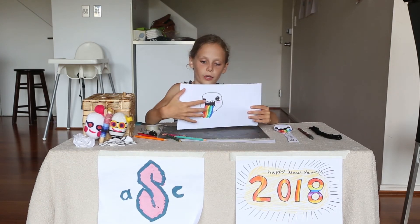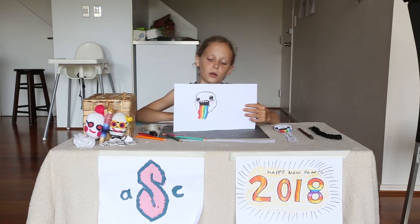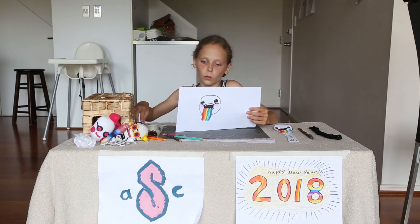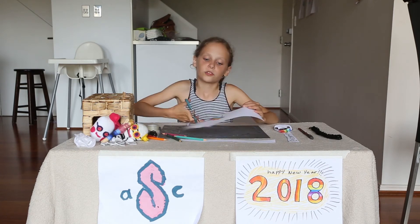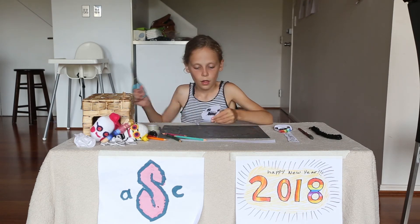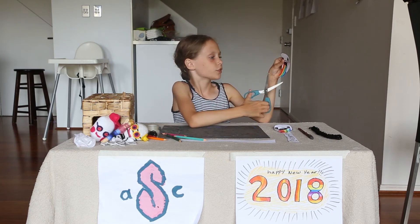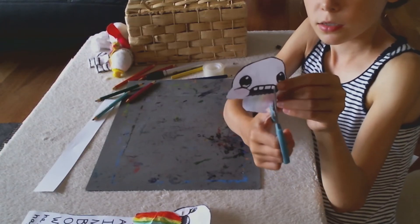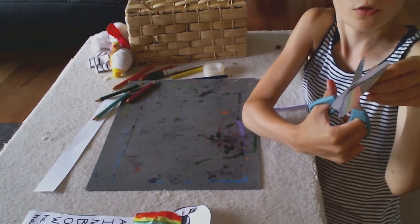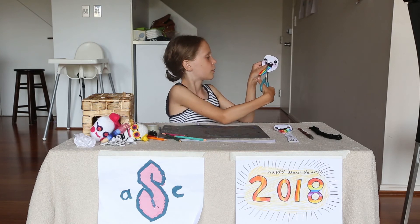Then once you're done doing the face, you're going to cut it out and you're even going to cut out the rainbow part too. Once you've cut it out, what you're going to do is cut alongside the rainbow all the way up to the mouth. And you're going to do that on the other side too.